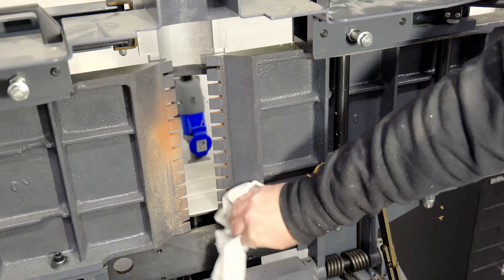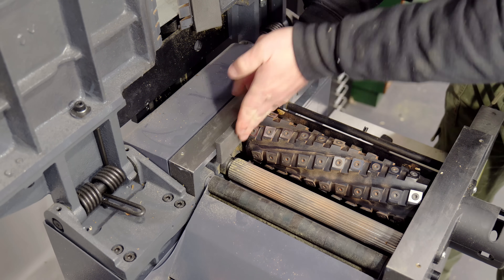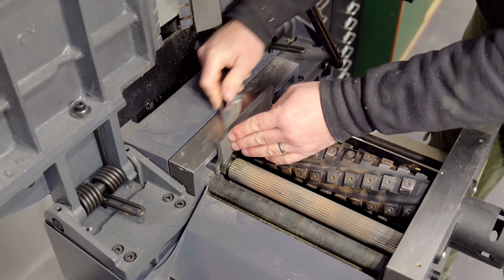I gave it a good wipe down with some white spirit, let it dry, and then applied some weather stripping. I also added some at the side here right next to the cutter block, and I just want to make sure that it spins okay.